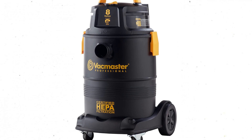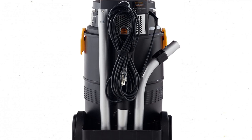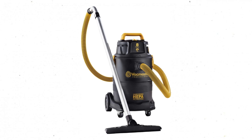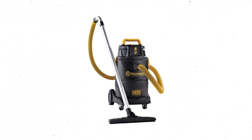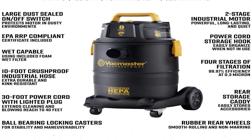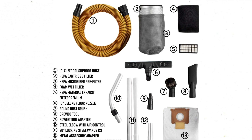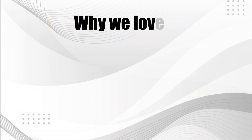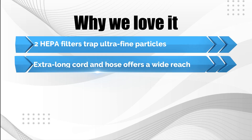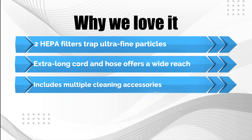The Vacmaster features an 8-gallon collection capacity and comes with an extra-long 30-foot power cord and a 10-foot-long flexible hose. It also comes with several accessories, including a crevice tool, two steel extension wands, a dust brush, and more. This model can be fitted with a disposable collection bag, not included, which limits dust from entering the air when dumping the bag. Why we love it: two HEPA filters trap ultrafine particles, the extra-long cord and hose offer a wide reach, and it includes multiple cleaning accessories.